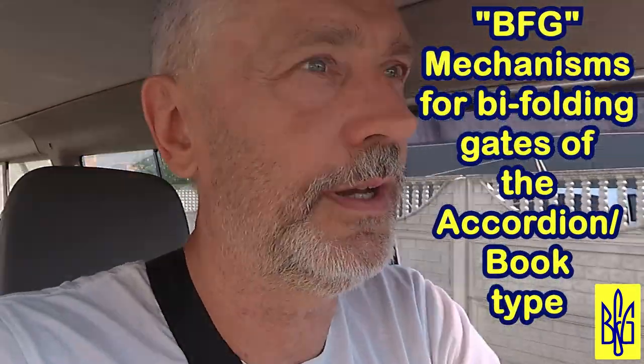Hello friends. This is why I love my job — it never ceases to amaze me. Today I will show you a video from my customer from Britain. By the way, this is the first video from Britain with absolutely original gates. I am sure you have never seen anything like this. Let's watch.